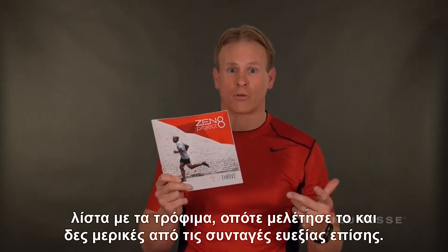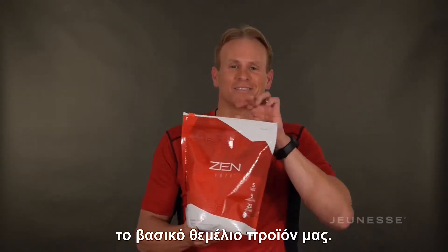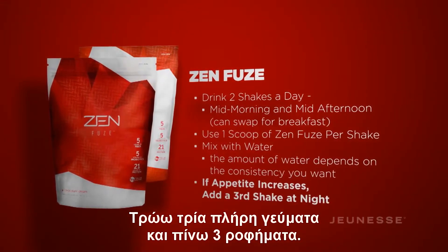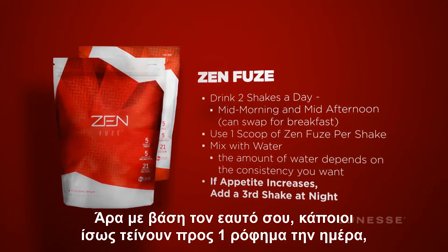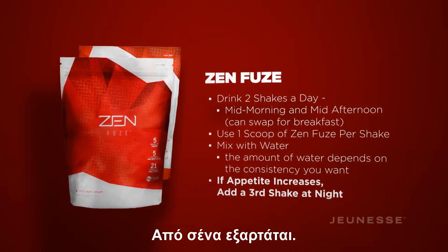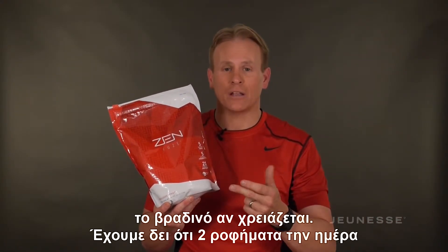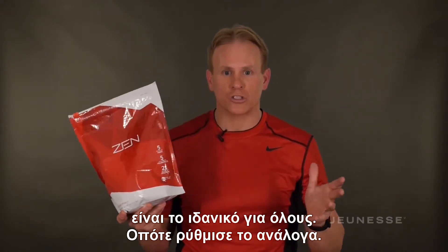Look at some of the Thrive recipes as well. Product-wise, once again our foundational product Fuse. In your Thrive phase, I personally do three shakes a day — three whole food meals and three shakes. But based on you, some people might shift to one shake a day, some might stay on three, some might do two. I still think during Thrive you should be doing mid-morning and mid-afternoon shakes, adding late night if you need. Two shakes a day is what we've seen works best for most people — so adjust accordingly.